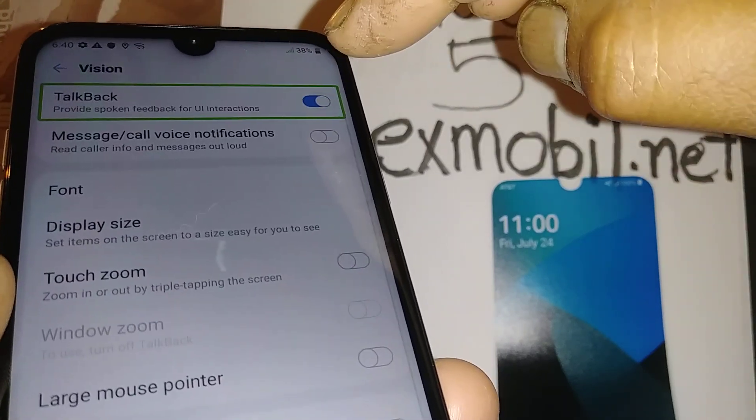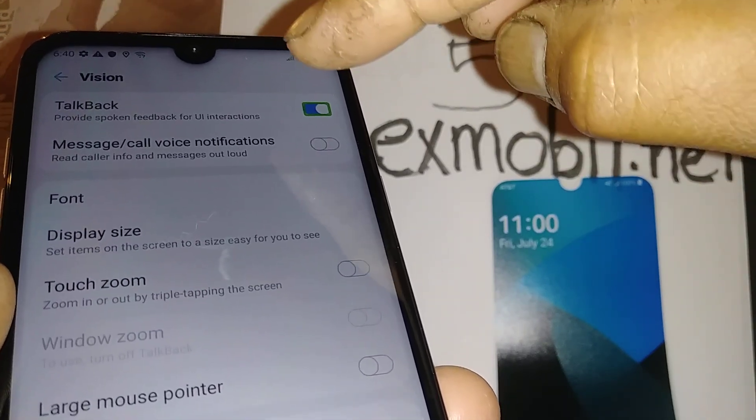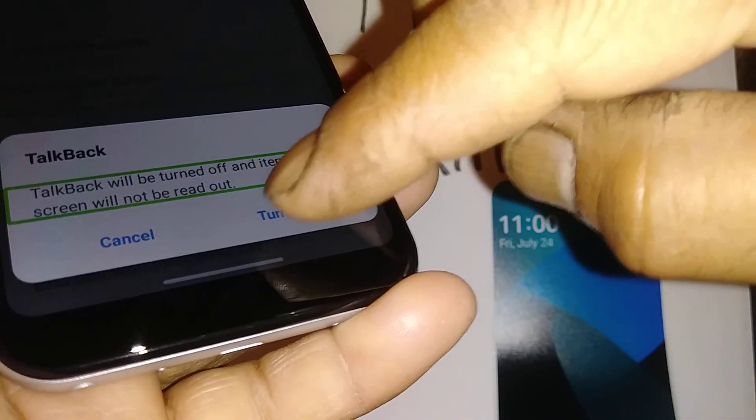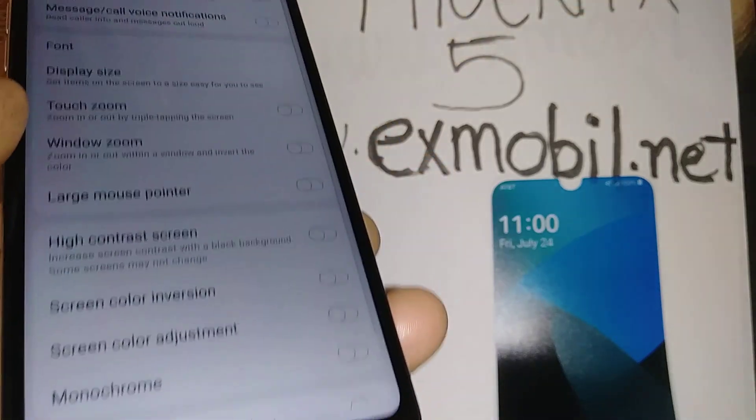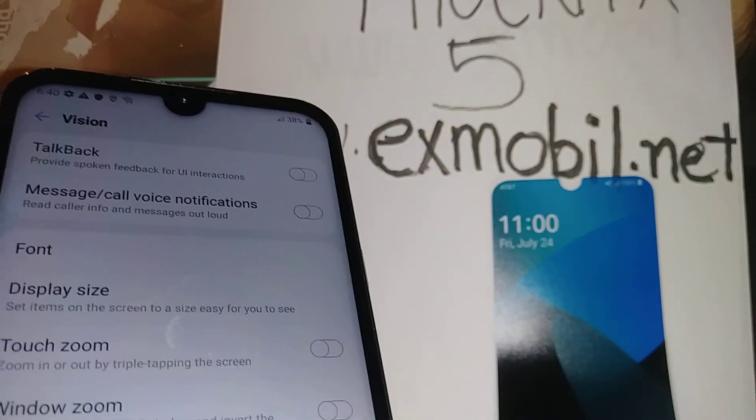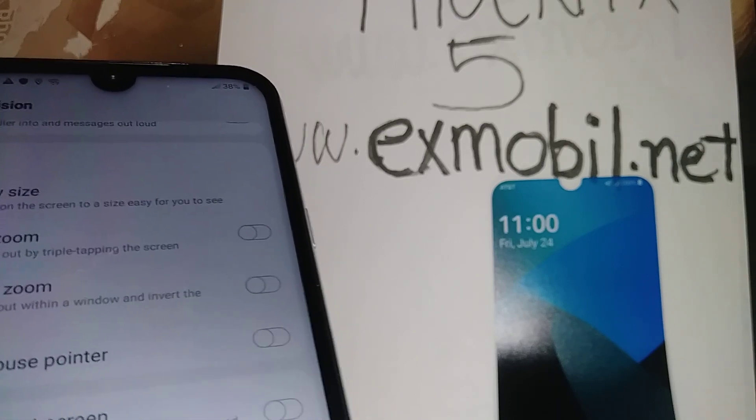TalkBack is on — highlight it and double-tap on the toggle on the right side to turn it off, then double-tap to confirm. That's how you disable TalkBack on the LG Phoenix.